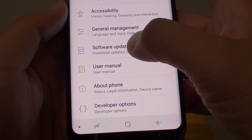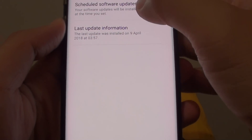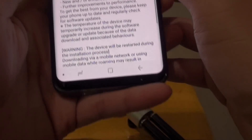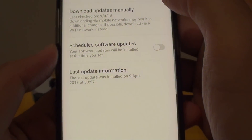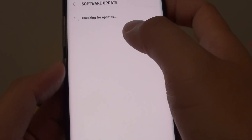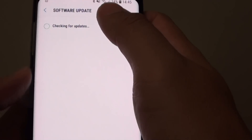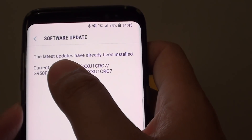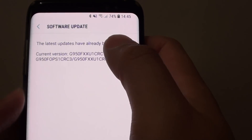Tap on Software Update to update the phone. It shows the last update information. If there is an update available you can check it — tap on Download Updates Manually or tap on Menu Update and this will check for the latest updates available for your phone. At the moment it says my phone has the latest updates, so there is nothing to install.